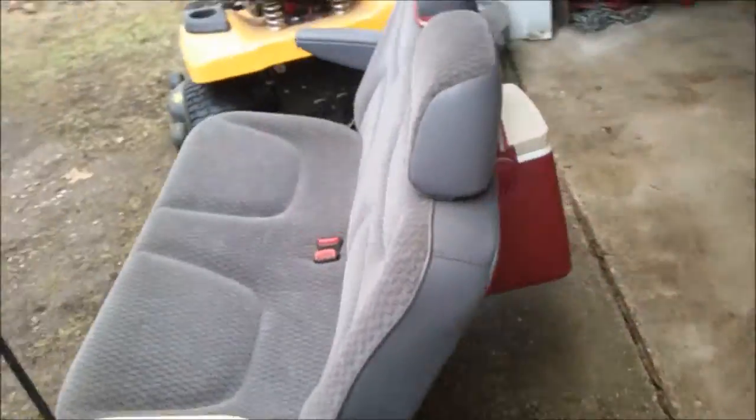Got this cooler — it rides right there. Leftover bench seat out of a caravan, and we got our cup holders here. It's a little better on the back. And the headrests, man, they still work too.